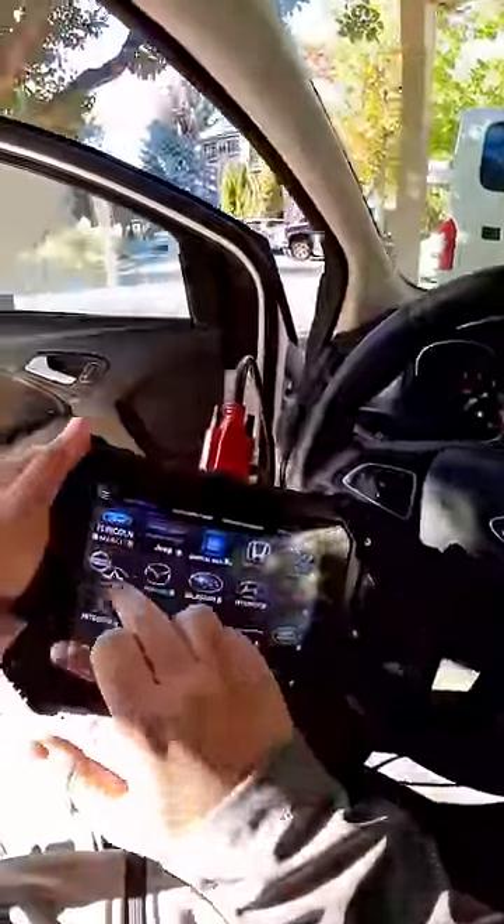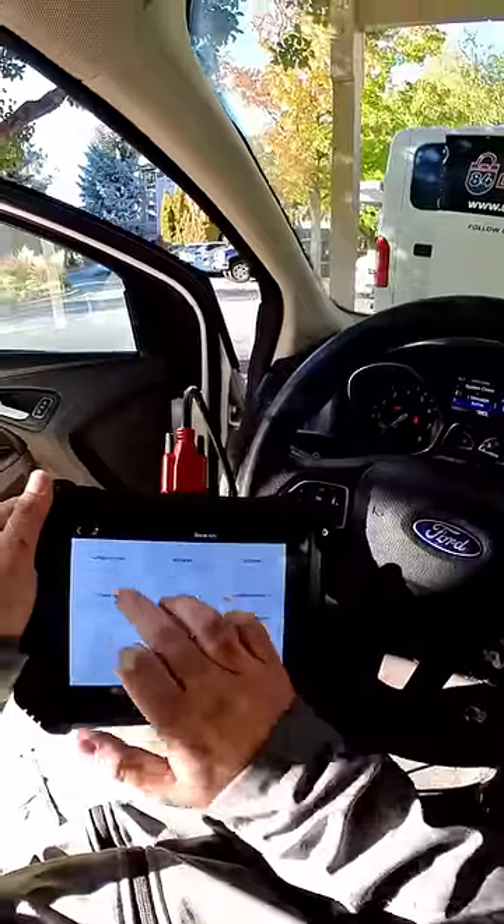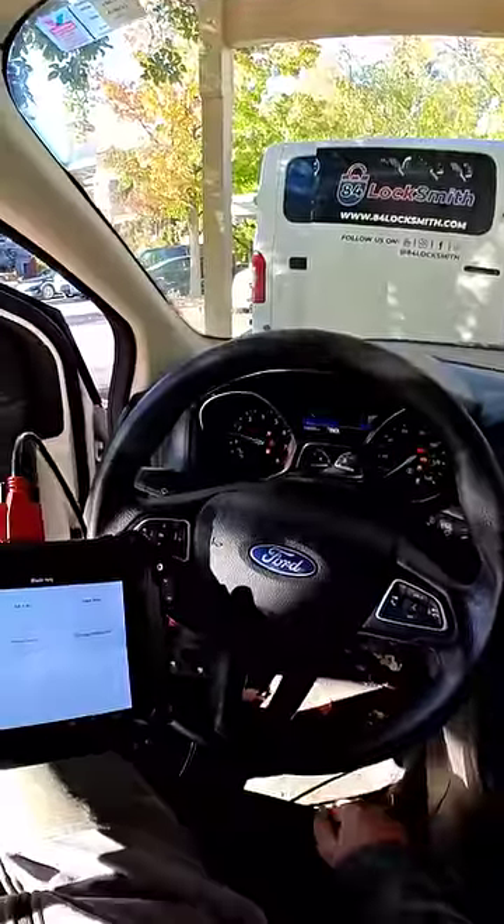Now we're going to program the key real quick. Programming success. And the car starts.